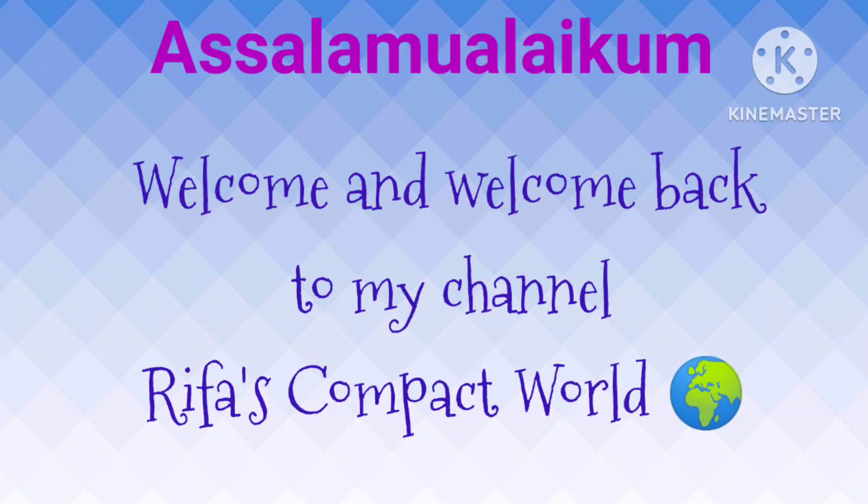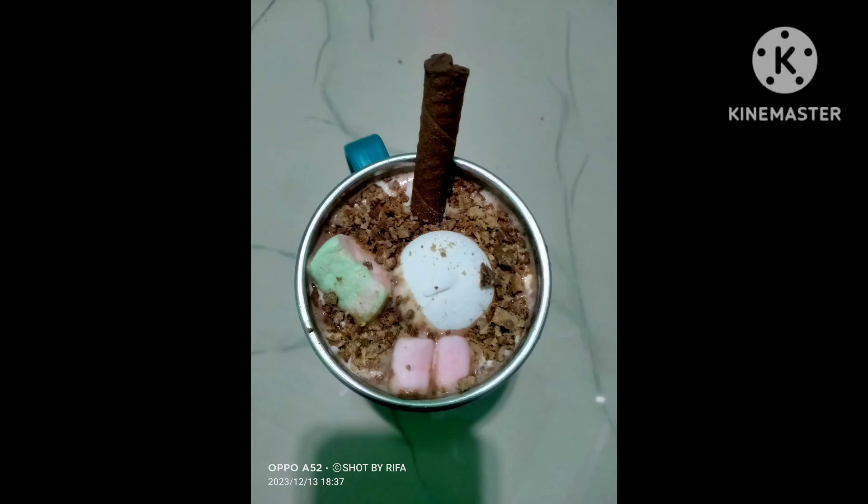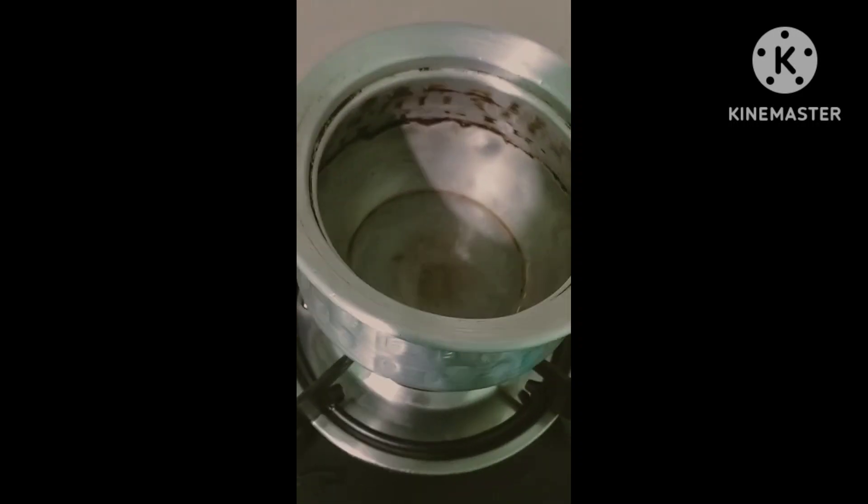Hey everyone, what's up! Assalamu alaikum, welcome and welcome back to my YouTube channel, Compact World. Today we are going to talk about hot chocolate. You can see it is very delicious, and if you haven't tried hot chocolate before, this will be your first time trying it on YouTube.